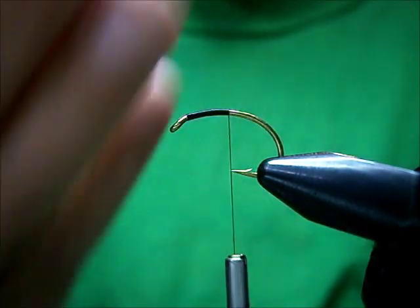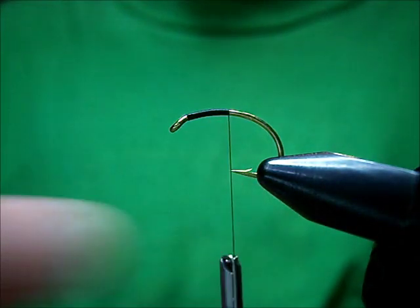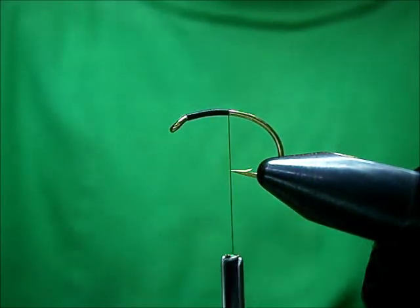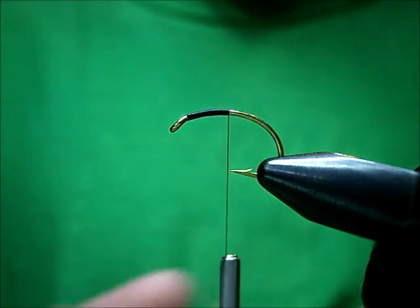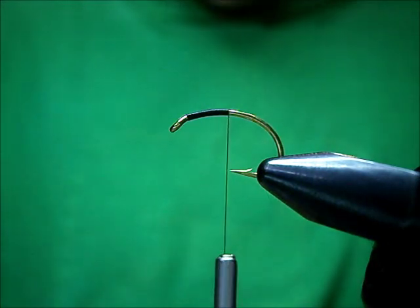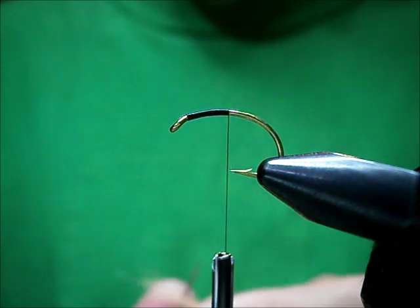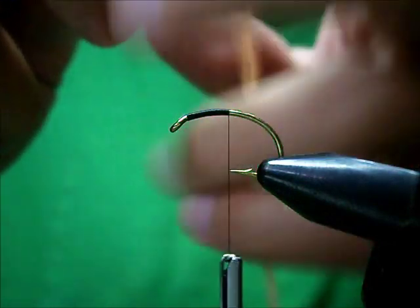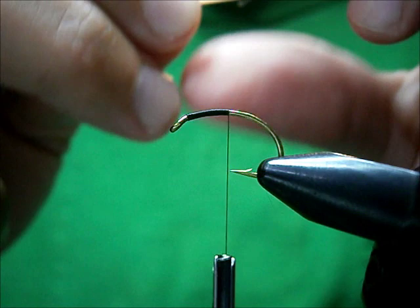With this pattern, you want a big black head on it at the end, but you can make a nice little one as well and it works just as well. So I'm going to tie in my body material, which is going to be fluorescent orange Antron yarn.